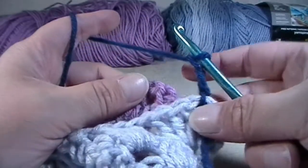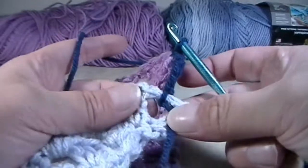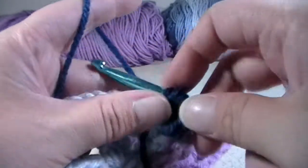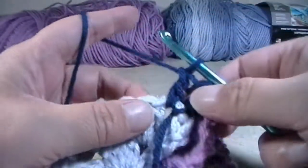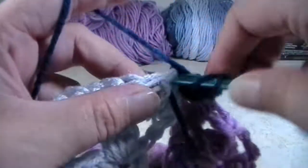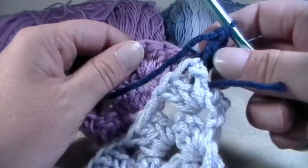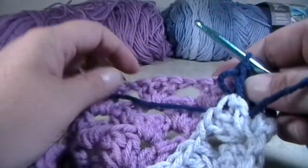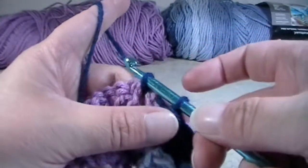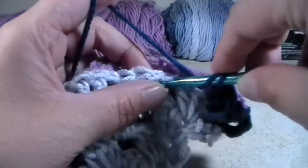Grab your little purple one over here. We're going to go into that stitch, grab our working yarn, pull through, and pull through for a slip stitch. We'll go back into this chain one space, yarn over, go into this stitch, grab your working yarn, pull up a loop, grab your working yarn, and pull through two. Grab your working yarn, and pull through two for a double crochet. You'll make two more double crochets right into that spacing. This is how we're going to join our triangles. Make sure this does not get twisted — if it's twisted, just push it up.